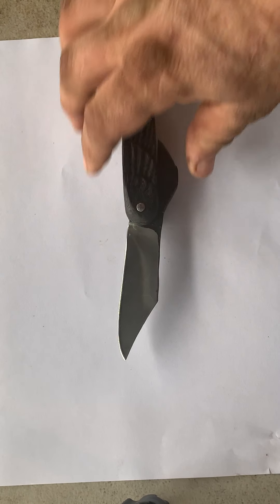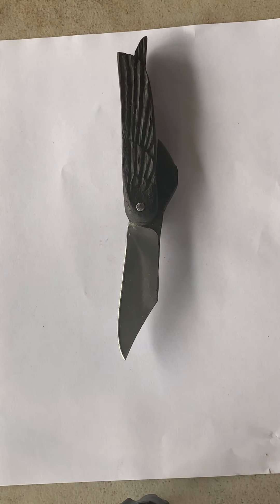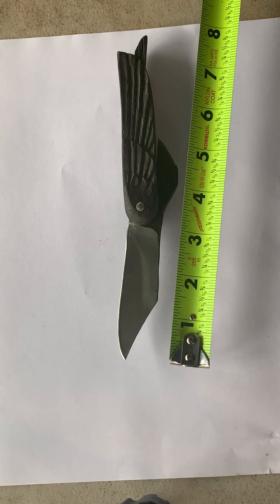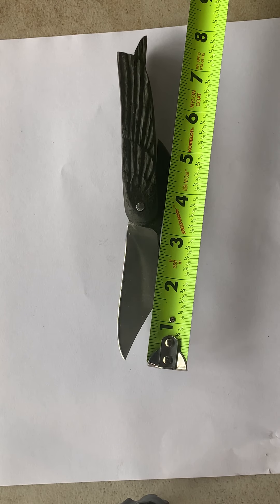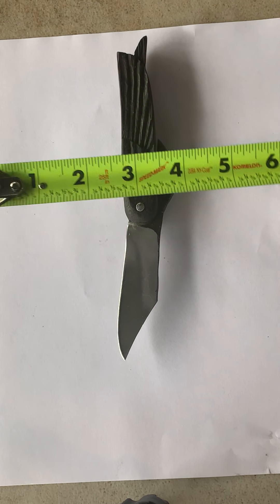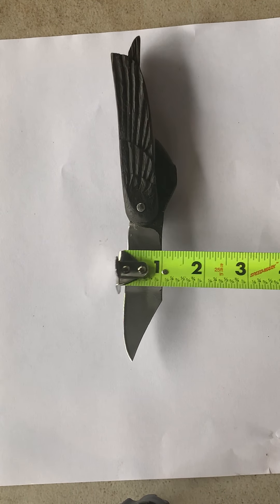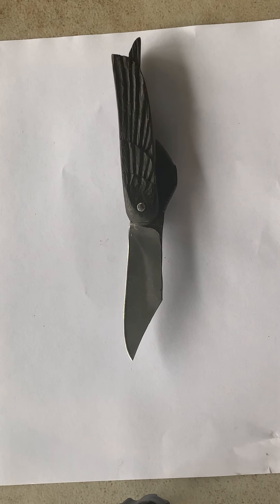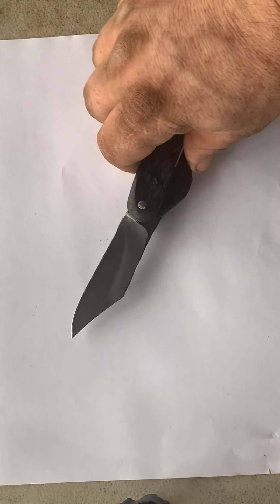I don't know what steel it's made out of, but I tested it and it comes out to about 57 to 58 Rockwell. It's about a three, three and a quarter inch blade in length and about three quarters of an inch wide. So it's a real nice little everyday carry type of utility knife.